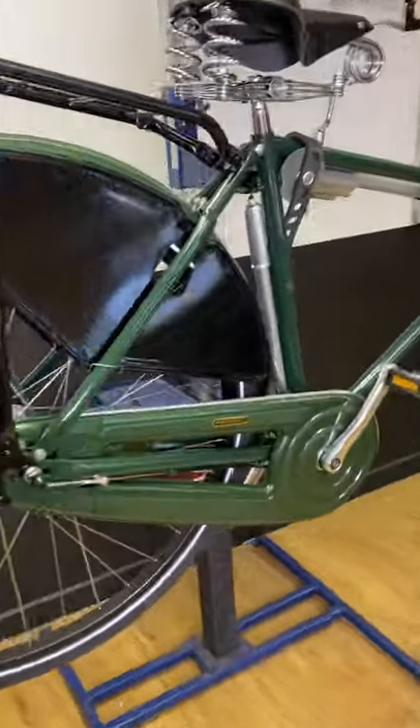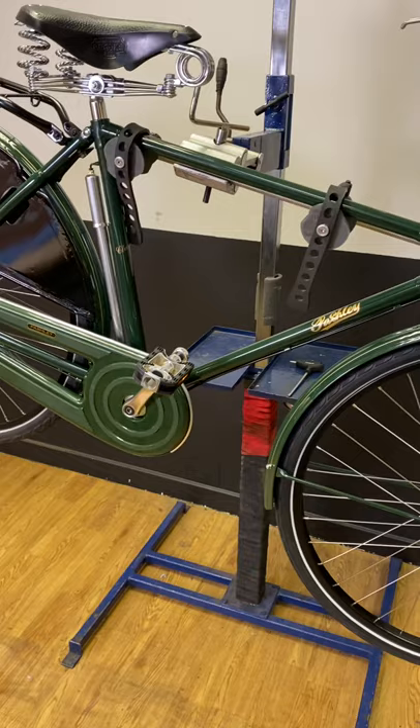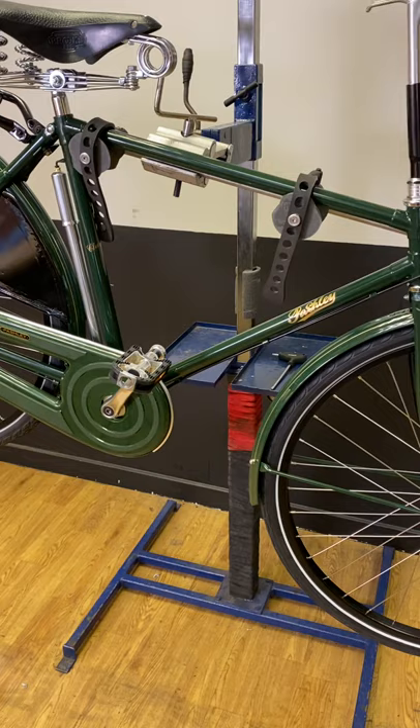Hey folks, Ross here at the Frothy Bike Co. Just finished unboxing this beautiful Pashley Roadster Classic. It's a 20 inch frame — we've set it up for a gentleman customer of ours.